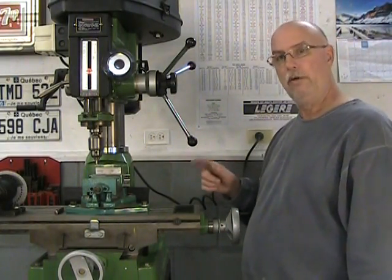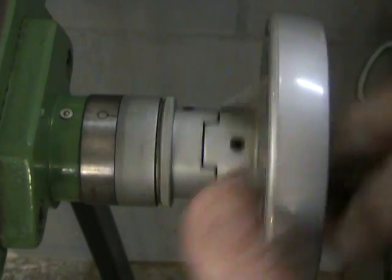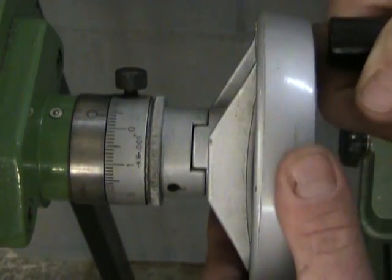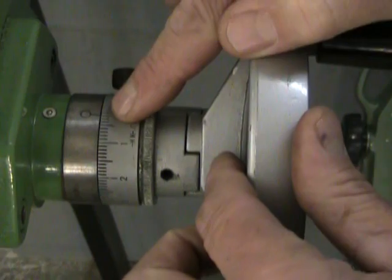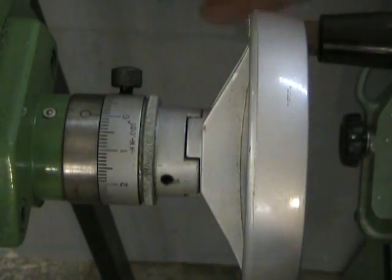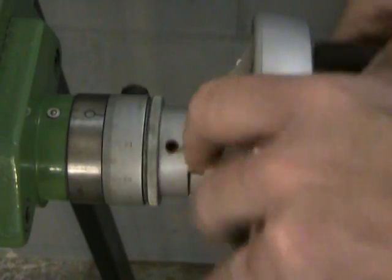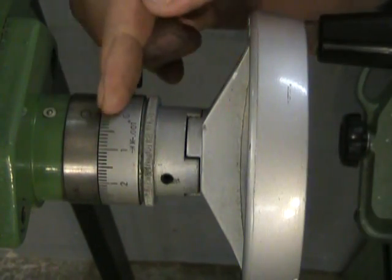Here we go: one, two, three, four, five — and I've gone a little too far. I'm not allowed to just back up; that won't work. I have to go a half turn or full turn back and return to my fifth zero, always coming back in the correct direction. And there we go.